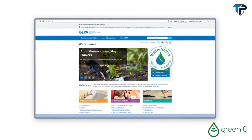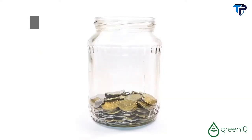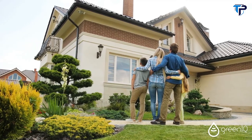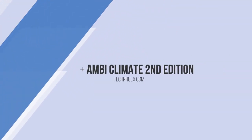Green IQ is WaterSense certified by the EPA. Please check with your local water department for rebate eligibility. From now on, your garden can take care of itself so you can focus less on little things and more on the things that matter. Green IQ.